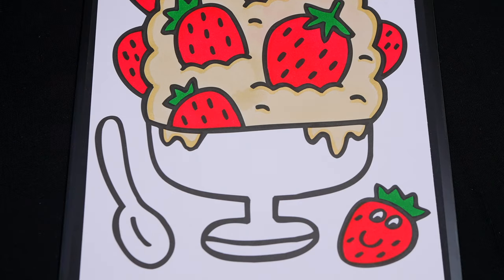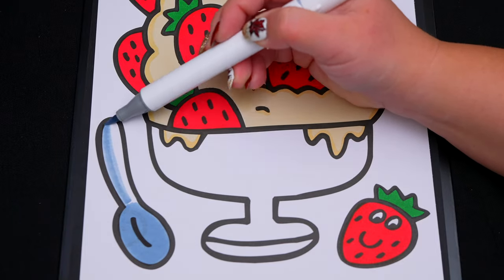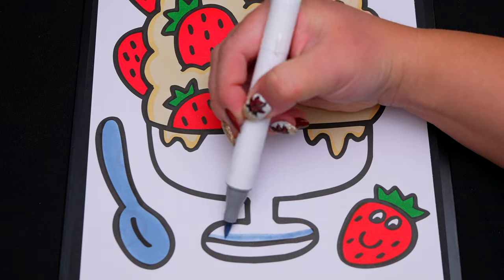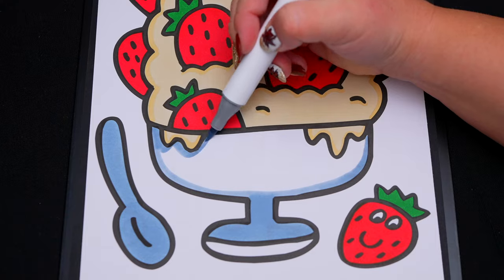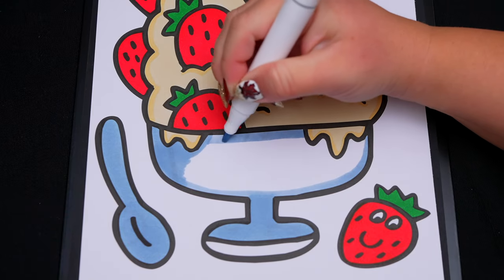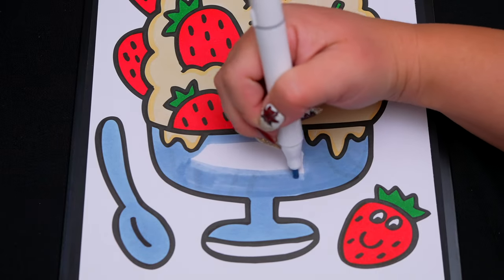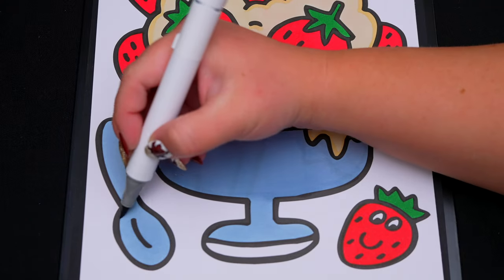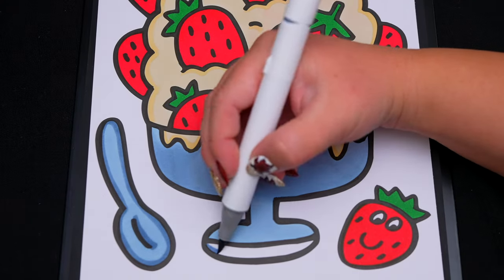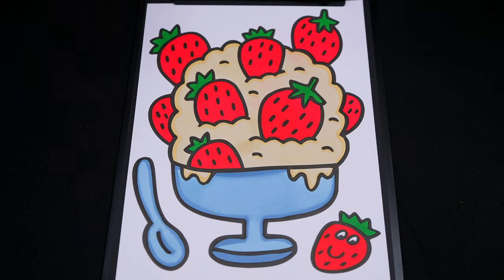And let's color in the bowl and the spoon silver. And let's color in the background a light pink.